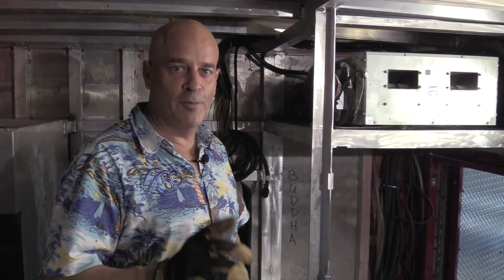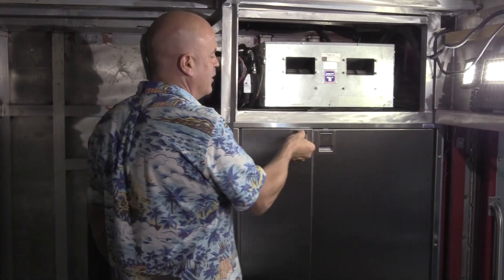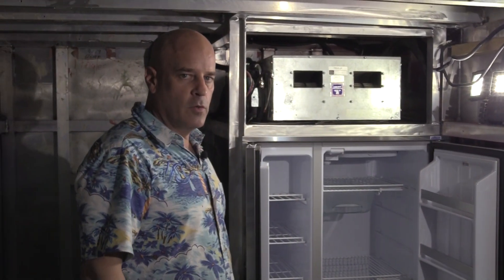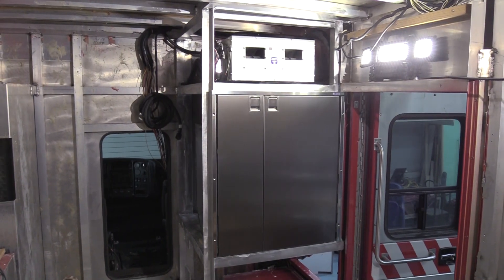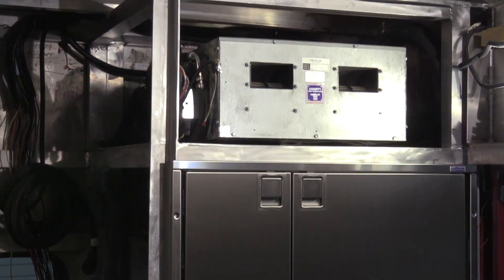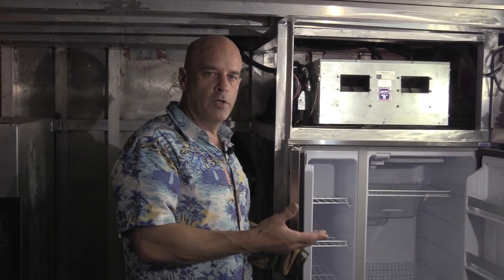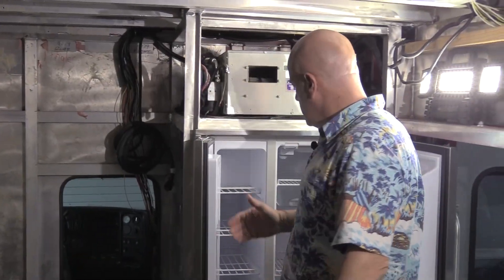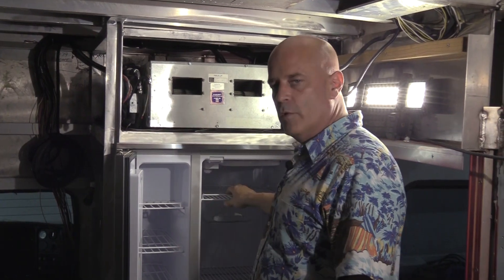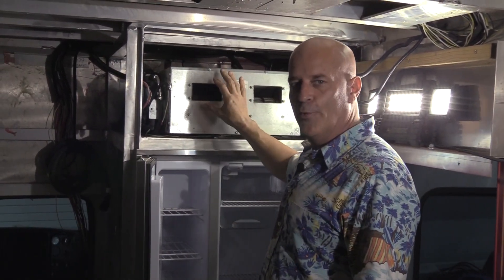Time for the refrigerator — pretty nice setup with the freezer on one side and the fridge on the other. What I really like about this compared to how it would have been before is we brought the air conditioning section up higher. We cut out all the wasted space, and now there's just a little two-inch section between the two units, which brings the refrigerator up much higher. For me, it's very easy to get stuff in and out — I can see the bottom trays easily and the top as well. We're still keeping the AC up high where it needs to be.